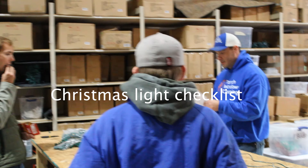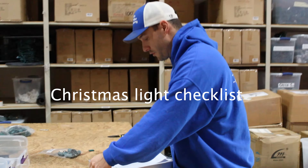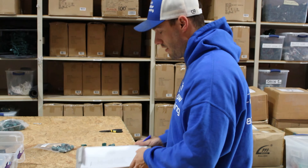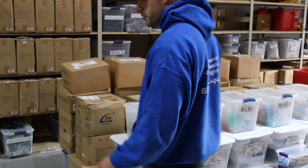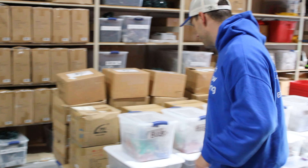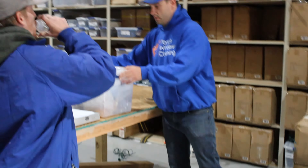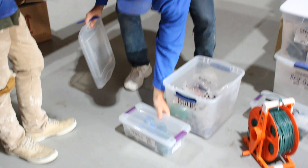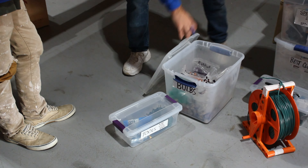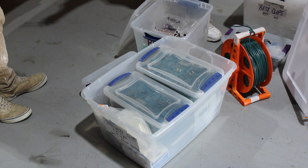So there's a new equipment checklist — it's going to have a front and a back. The back is more related to the Christmas light side. For the sake of this training we're just doing the back end. Ryan put everything here together so we're going to run through everything. You've got your bulbs, your clips, pliers, and then miscellaneous stuff right here. We're going to run right off the rip.